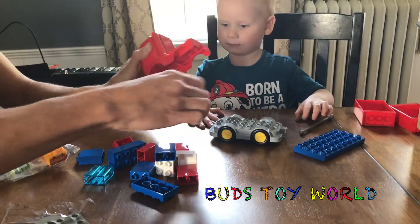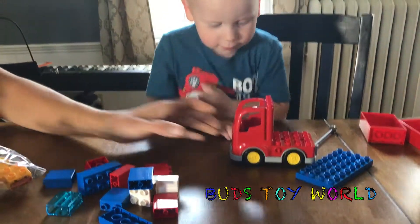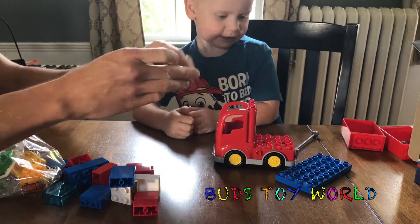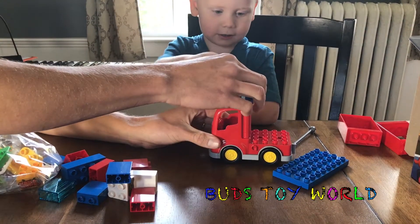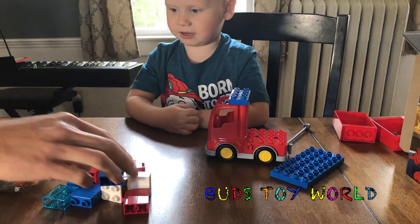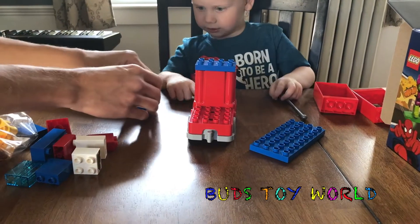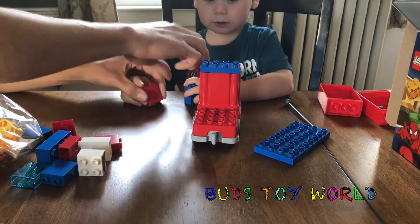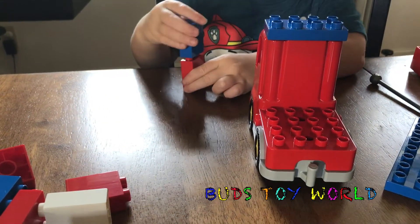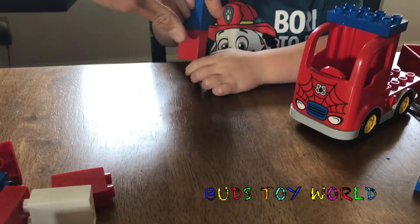Very cool. Put a seat in first. There. Then that. There we go. Put this piece right on top — right on top like that. Ready? Like that. Yeah we gotta make his car first. And then this. Put these two together. Put the blue block on top of the red block. Awesome. Good job.